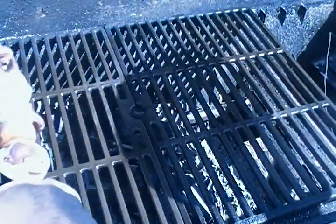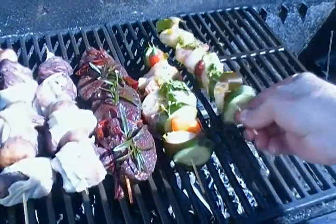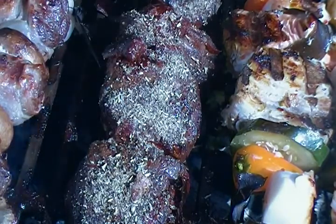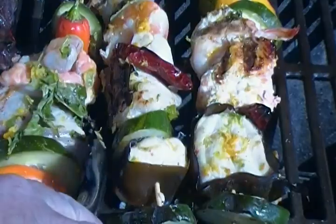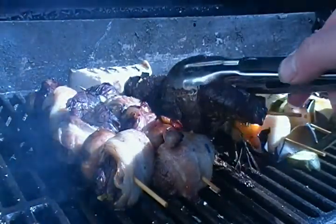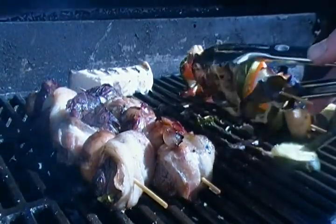The beef bourguignon kebabs first, then our venison with rosemary, then the seafood kebabs. We are going to dust our venison medallions with a rub of ground rosemary and black peppercorns. Turn our seafood kebabs over. The venison is going to come off. Seafood is done as well.